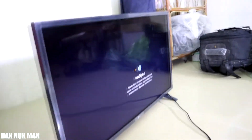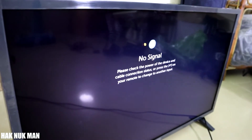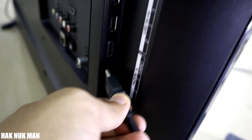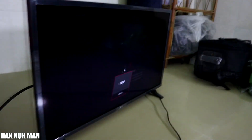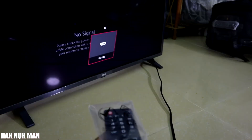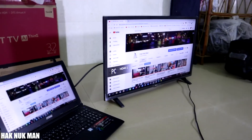Power on your TV. If after powering on you see no signal, you need to connect the other end of the HDMI cable into one of the HDMI ports on your TV. I'm trying HDMI input number two. Then use your remote control to press OK and confirm to use your PC as a second display.